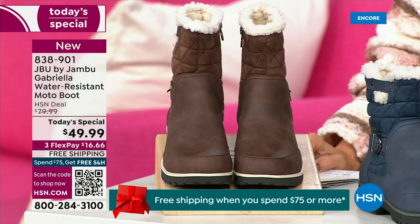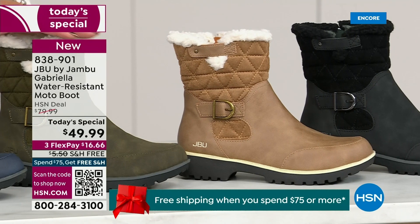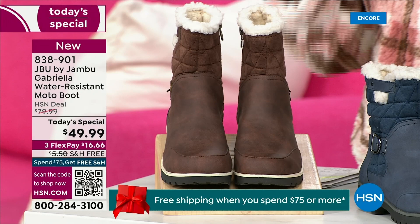Starting on this end, we have your classic black — always a perfect favorite. Then we have the beautiful taupe — how gorgeous is that pretty taupe? Then we have the beautiful olive, and of course the navy. And tonight I'm wearing this gorgeous brown that I absolutely love.